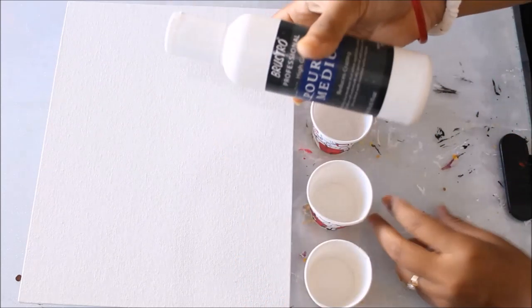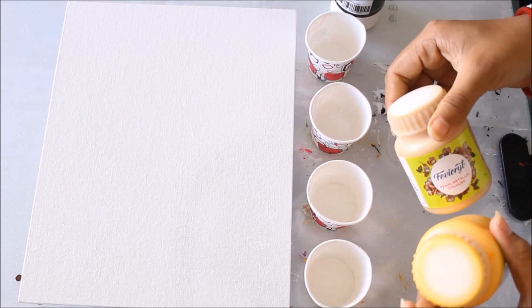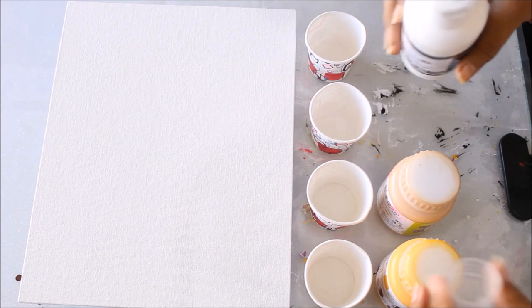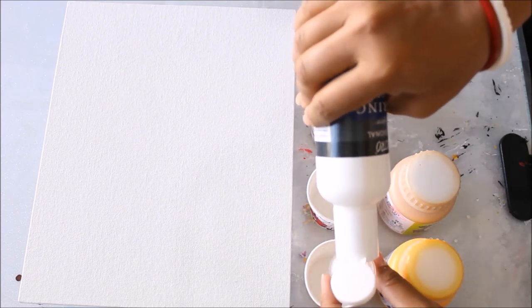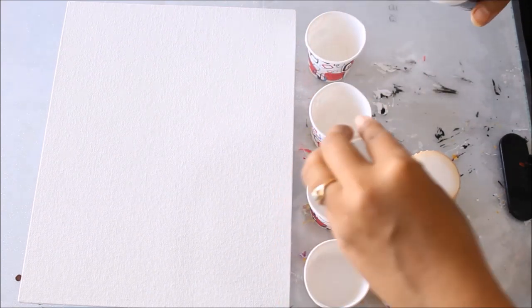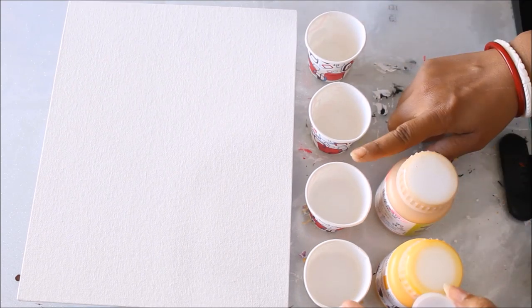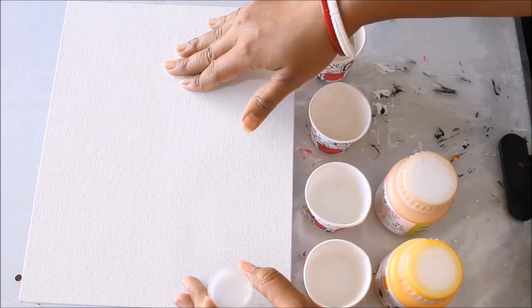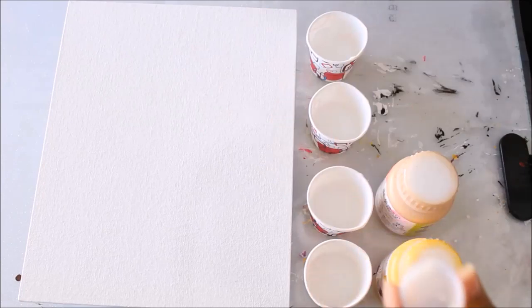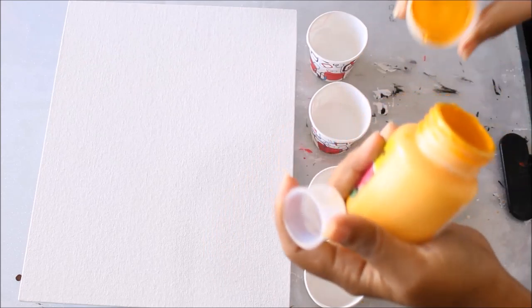Now we'll start preparing our colors. These are our four cups and I'm going to use my Brewsto pouring medium. As you remember, for Favicryl colors the ratio is two parts of pouring medium and one part of color — that means I'll take two scoops of pouring medium and one scoop of acrylic color. You always have to fix your color amounts according to the size of your canvas.